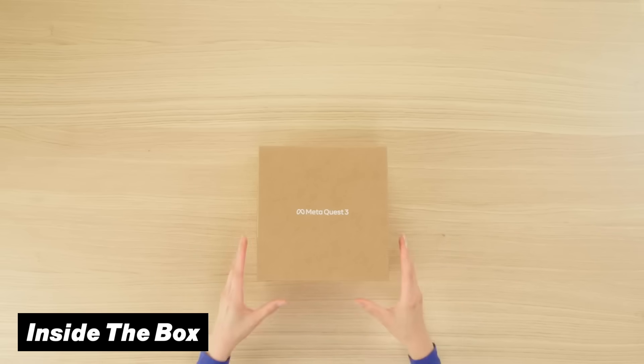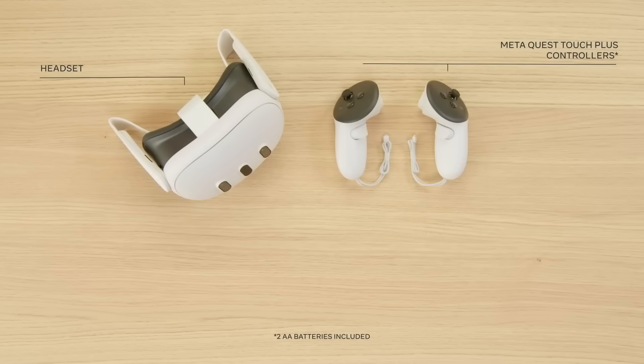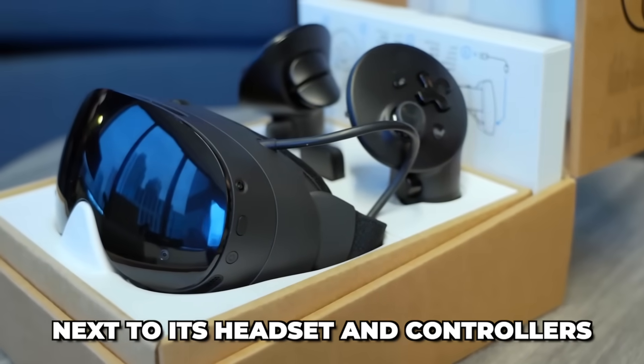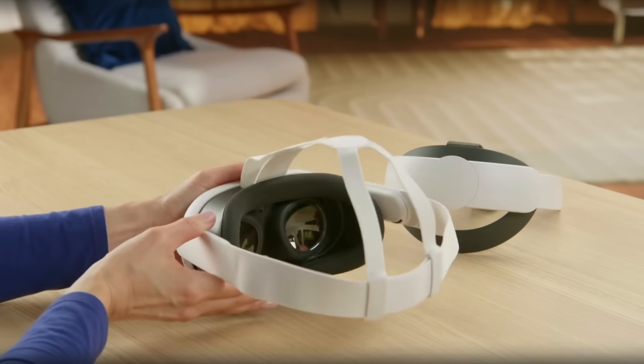What better way to start off this comparison than with what comes inside the box. The Quest has a very minimalistic package that just contains your headset unit, your Touch Plus controllers, as well as your charging cable and adapter. While the SteamFrame has a unique extra next to its headset and controller — and that is the included USB-C dongle for PC VR gaming.